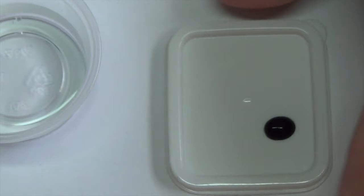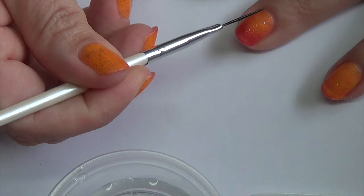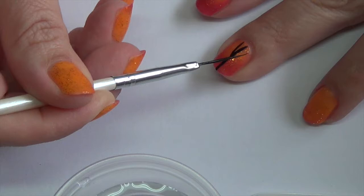I want to thin out this paint a little bit, so I'm just going to use some water and drag it until I get the consistency I like to work with. I'm going to load up my brush and do a little V at the top, then bring it down into a single line. I'm just going to pick the center-ish of my finger, pull that down, make my little V, grab some more paint, and fill that in.